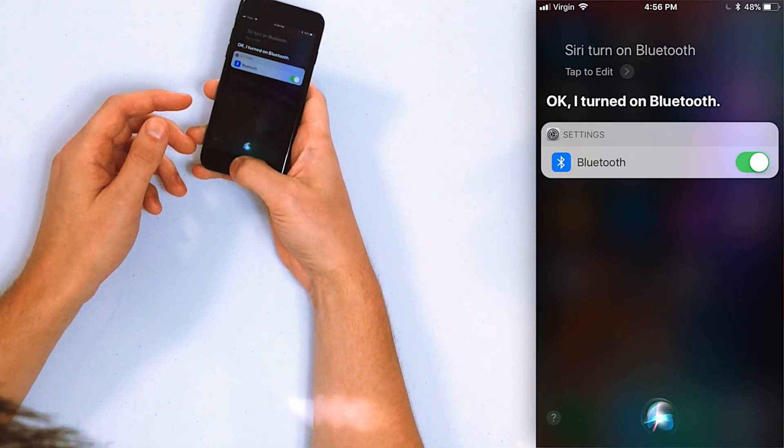Siri confirms: "I turned on Bluetooth." Big help she is! So that's how you turn on Bluetooth on your iPhone. Please give this video a thumbs up if you liked it, and don't forget to subscribe to this channel for the best iPhone tips.